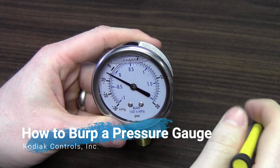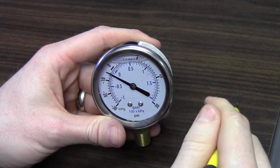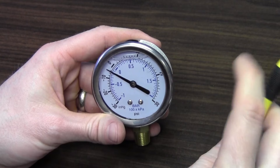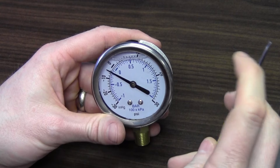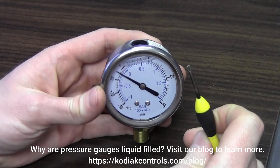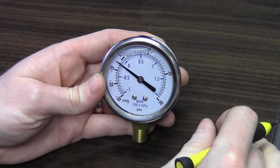So what do I mean when I say burp a gauge? Pressure gauges often come glycerin filled, and the purpose of the glycerin is to help dampen the needle during high vibration applications. If you had a gauge on a pump or compressor that was vibrating a lot, the needle would shake back and forth, making it very difficult to get an accurate reading. What the factory or manufacturer does is fill glycerin through the fill port into the case, which dampens the needle during high vibration and keeps it steady for a good reading. This is a very inexpensive way of solving this problem.